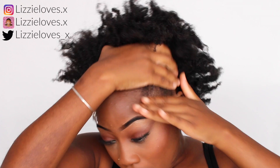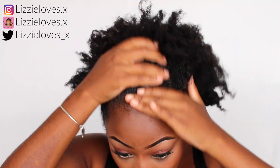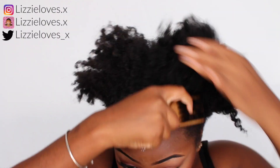I'm using the Ecostyler Gold 10 to slick down my hair. I like it because it's water-based so it works well with my hair. I'm going to use a slick brush to slick it down and move out any baby hairs that I want to define a bit later.